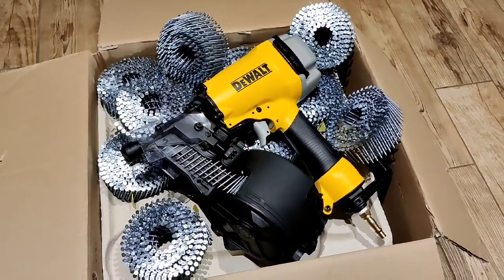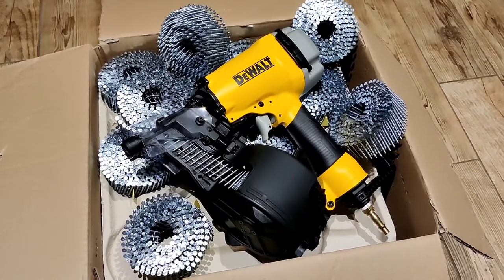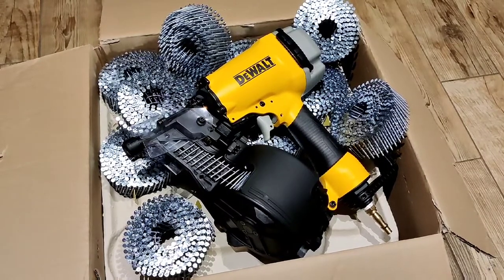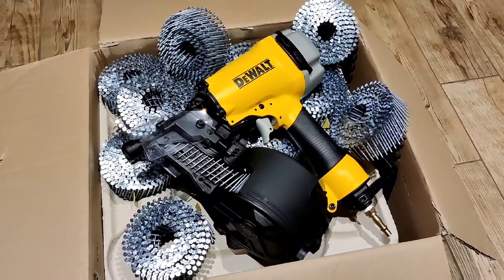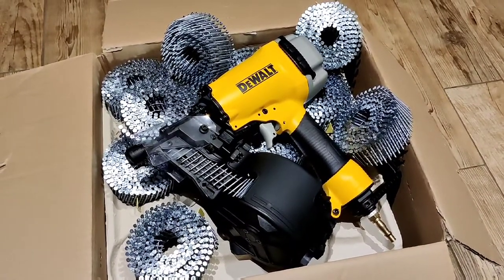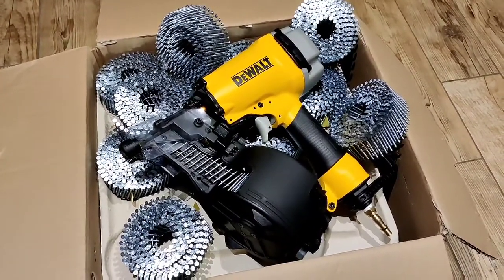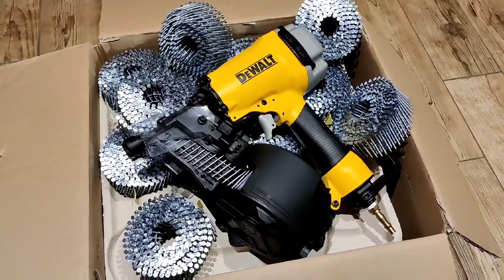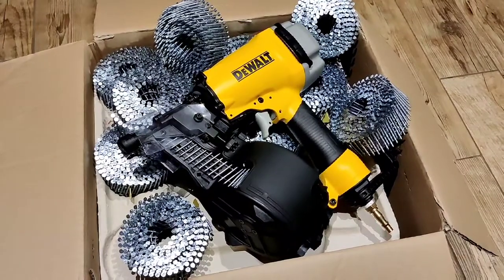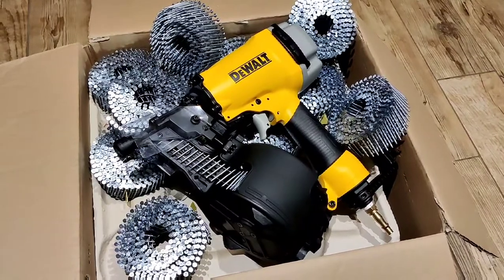This video is not sponsored by DeWalt or anyone else. I purchased this tool with my own money from Screwfix. The tool cost £199.99. The nails I needed were also purchased with my own money from Screwfix. The cost of the nails was £105 for 17,500. Some of the stuff I talk about in this video might not be factually correct — it's just my opinion, based on my own experience of how these tools should be used and what you can do with them. Anything I say is not advice.